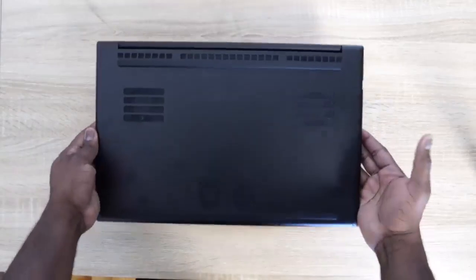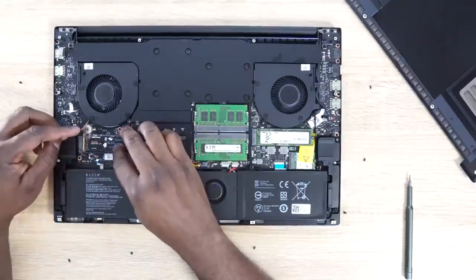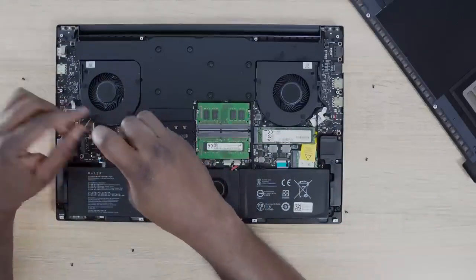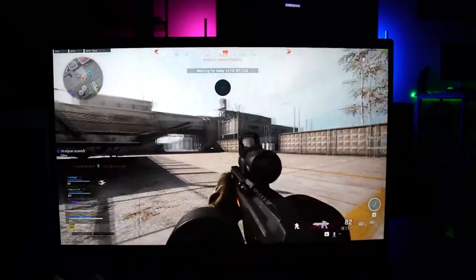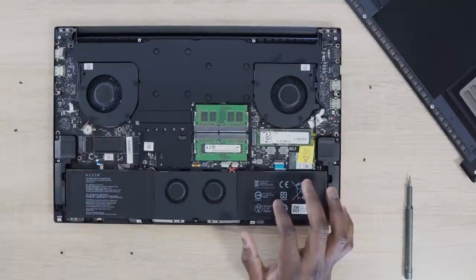There are actually two NVMe slots, and you can also change and upgrade your RAM, which starts at 16 gigabytes. If you're playing a lot of Warzone right now — you just got an update, and if you also have Call of Duty, it's 200 gigabytes combined. You can't have a 200GB NVMe; you've got to go to a terabyte. Having that extra slot in here is great.